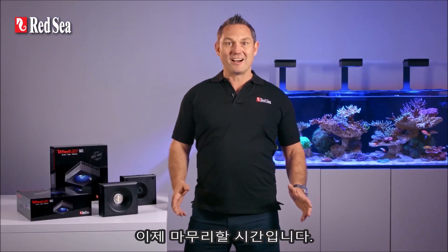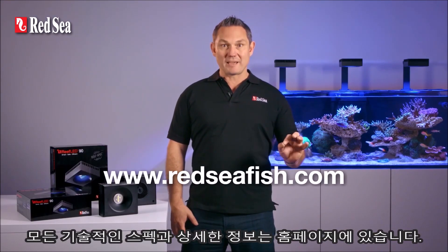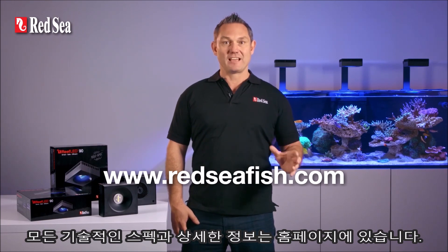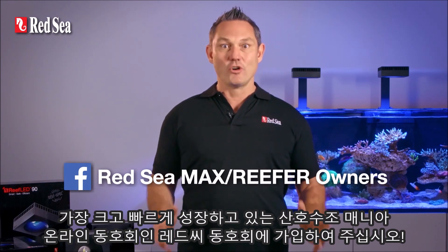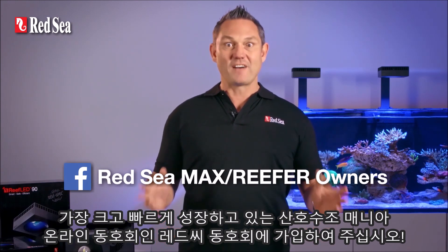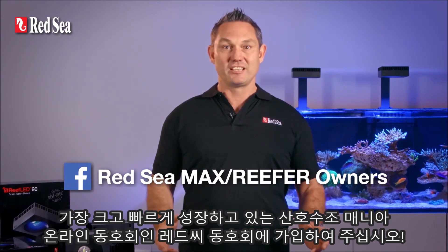So that's about it for now. All of the technical specs and more information are available on our website. And if you're an avid reef hobbyist, join the Red Sea Owners Group — the largest and fastest growing online community of reef aquarium owners. Thanks for watching!